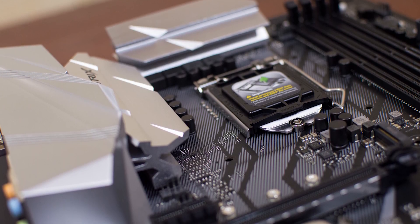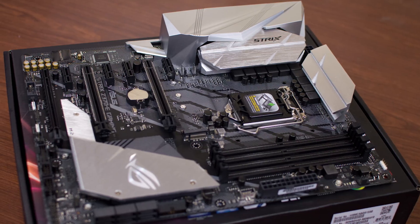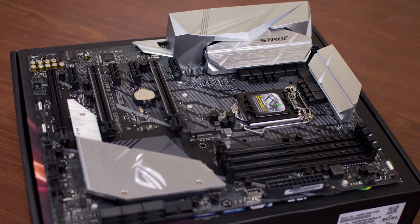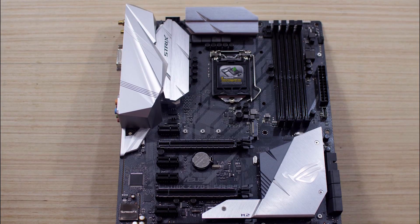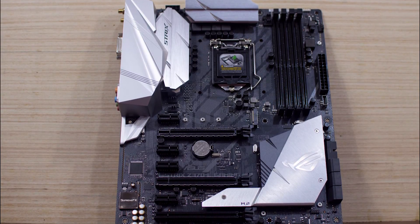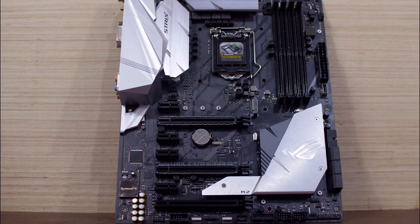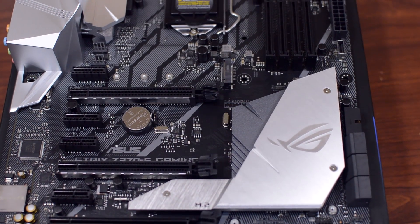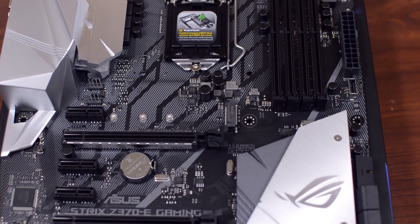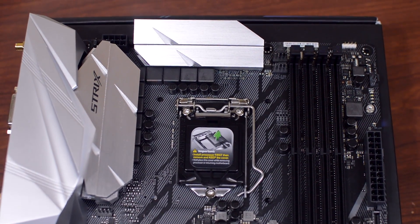The Z370E is for 8th generation Coffee Lake processors. This motherboard may not carry all the bells and whistles as the higher-end Maximus motherboards, but you'll still have a very solid, well-built premium motherboard at a fraction of the cost. We will be featuring this motherboard in one of our upcoming builds, so stay tuned for that. Once again, this has been Jesse of JP Modified, signing off. See you again soon. Mod on!